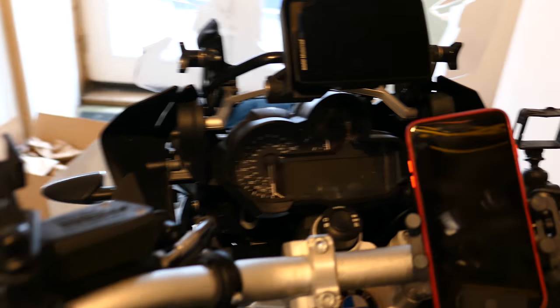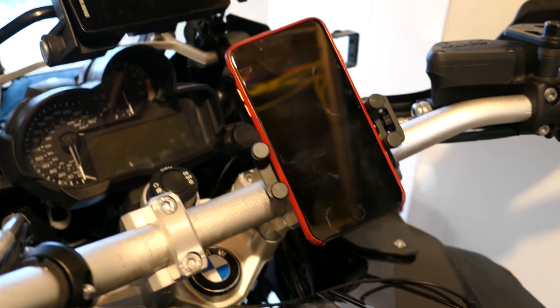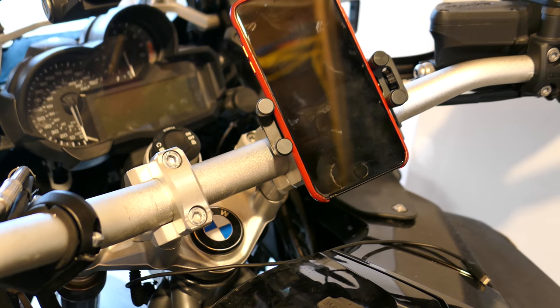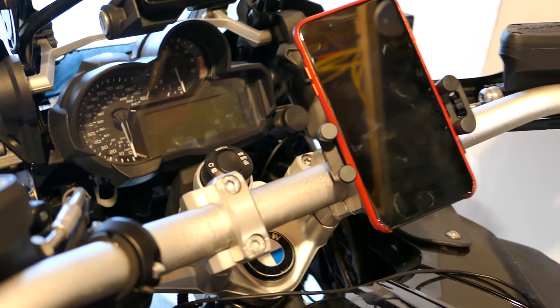Well, this is my final attempt. This is the right side — now I can't see the trip computer. The whole setup is $109 and it's just not going to work for me. $100 for this — it's really well built, it's just not going to work on a GS. So I'm going to talk to the manufacturer and see what we can figure out.